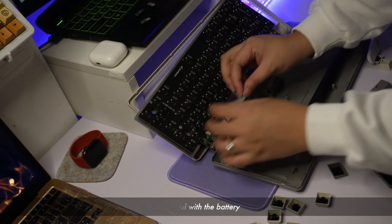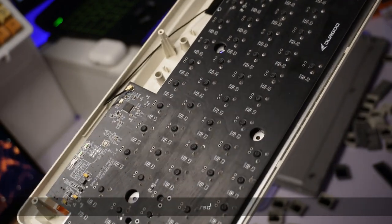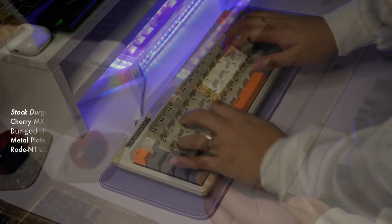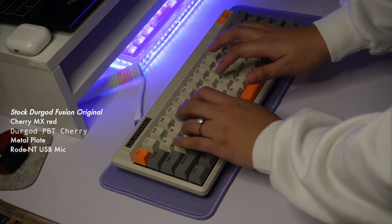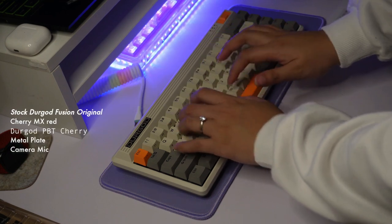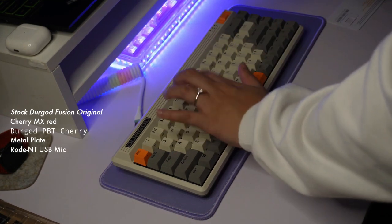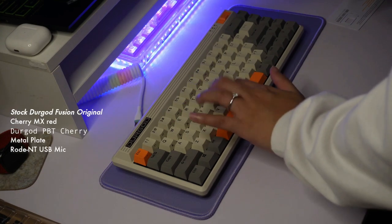I think that would be pretty fun. We have to make a little bit of a cookie. I'll mix it with a bit. I will mix it with a little bit.